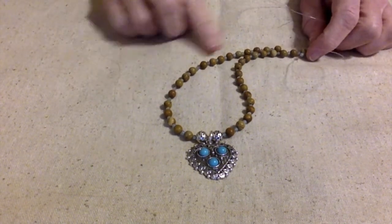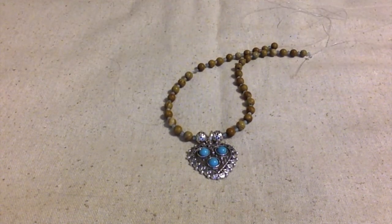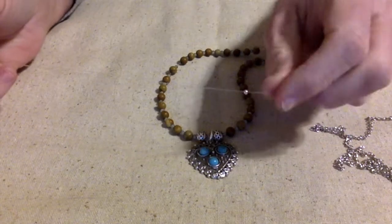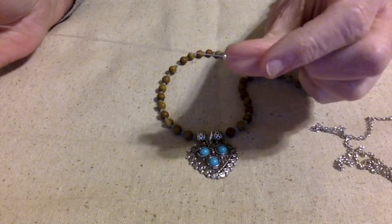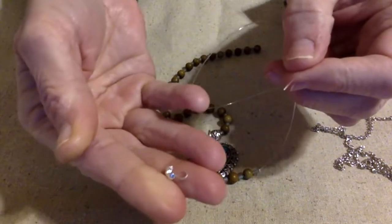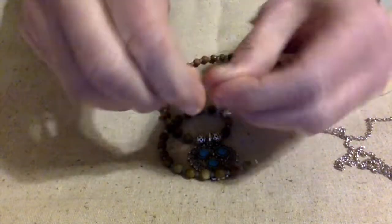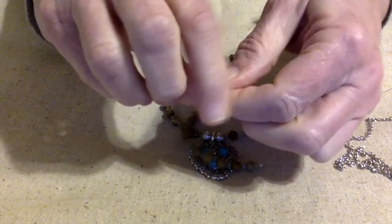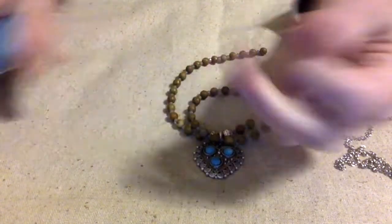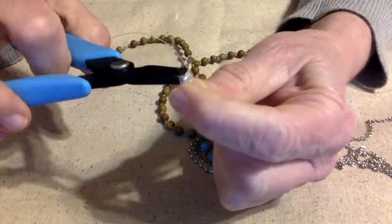I was going to go all the way around using these little tiny beads and crystals in the middle, but my eyes have told me to stop. So I'm going to finish the rest of it with some chain. I'm topping it off with a little tiny silver-toned seed bead, then using this clamshell bead tip. I'll tie a couple of knots on top of each other, make sure they're tight, and then put them inside the opening of this bead tip and close it up.